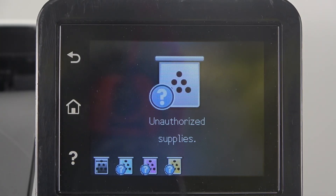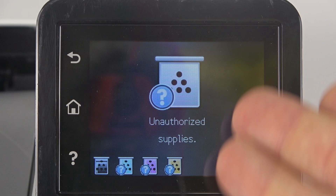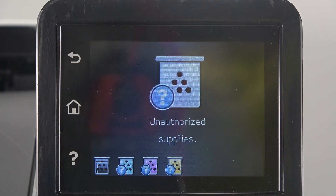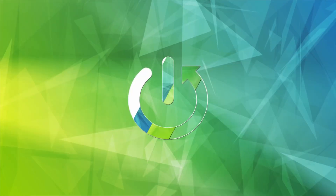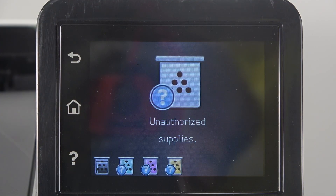Hi, welcome to Hard Reset Info. In front of me is the HP Color LaserJet Pro M252DW, and now I'm going to show you how to resolve the problem when your printer shows you the error that you have unauthorized supplies.